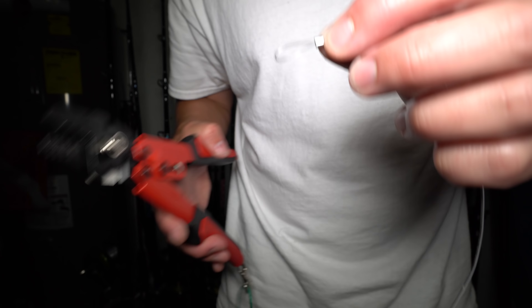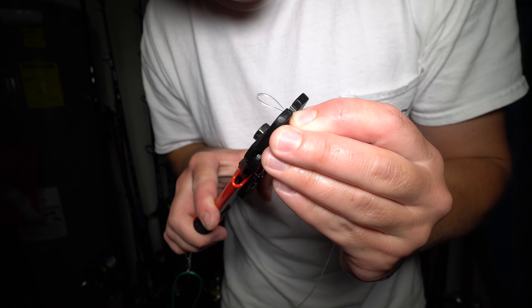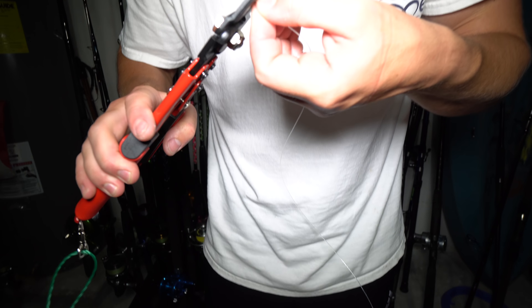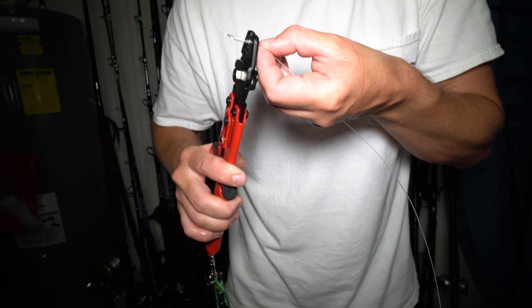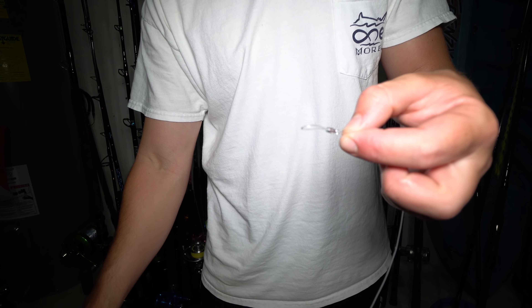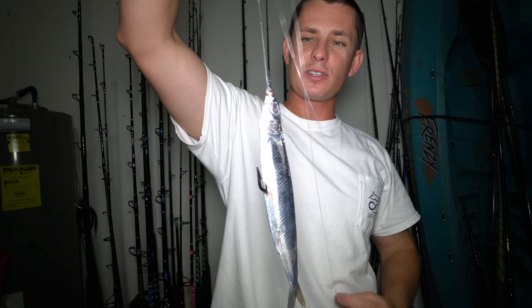Leave a little bit of a longer tag end and all we've got left to do is close this connection with our crimper — one side, flip it over, other side — and that's all you've got. Starting from the crimp end, come all the way down and there's where your Ballyhoo is. All I've got left to do is get these guys vacuum sealed, put them in a bag, and we are ready to go to the Bahamas — that is exactly what these baits are being rigged up for.